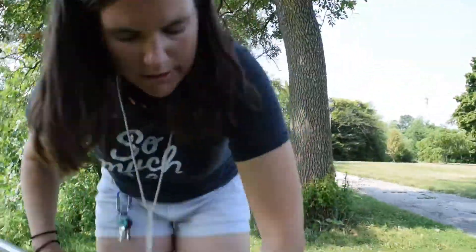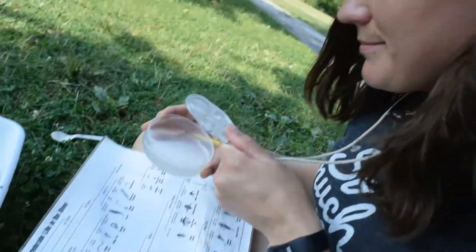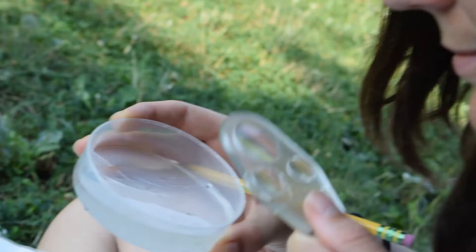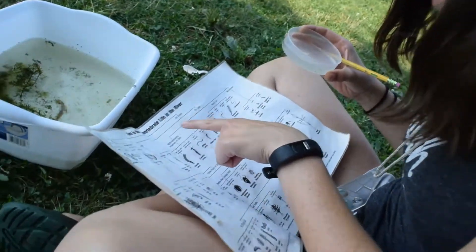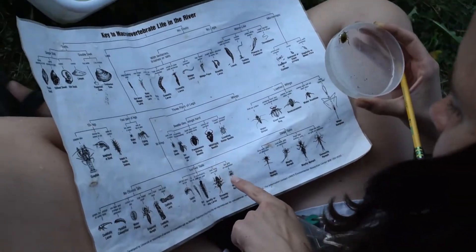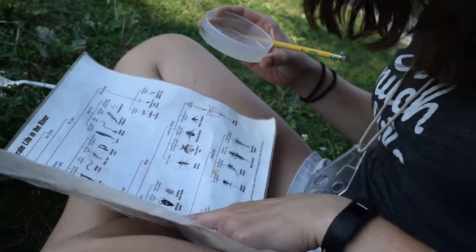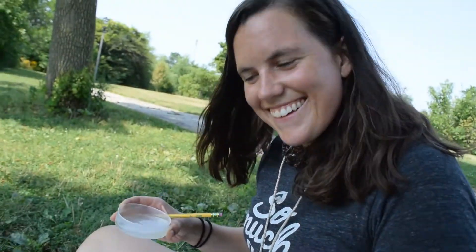Remember, these macroinvertebrates don't want to be found, so they're often camouflaged. They blend into their surroundings, so make sure you look closely before you toss in the net again. After you've collected all of your macroinvertebrates, it's time to do some research. Take time to look closely at your critters. Draw them in your journal and use a dichotomous key to identify what your critter is.